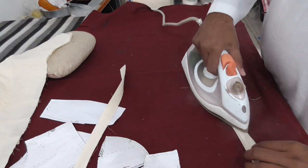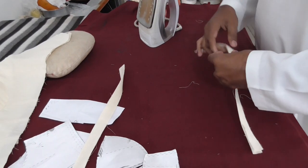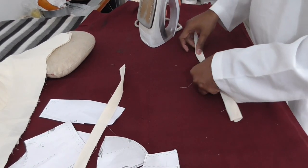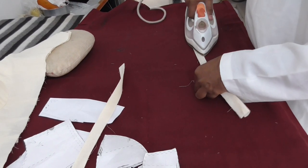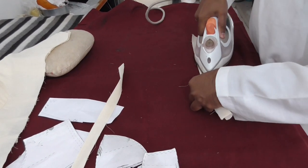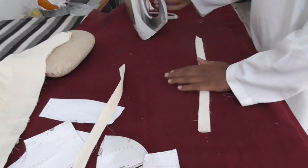The stripe is made, and the size is made. The stripe is made of the stripe.